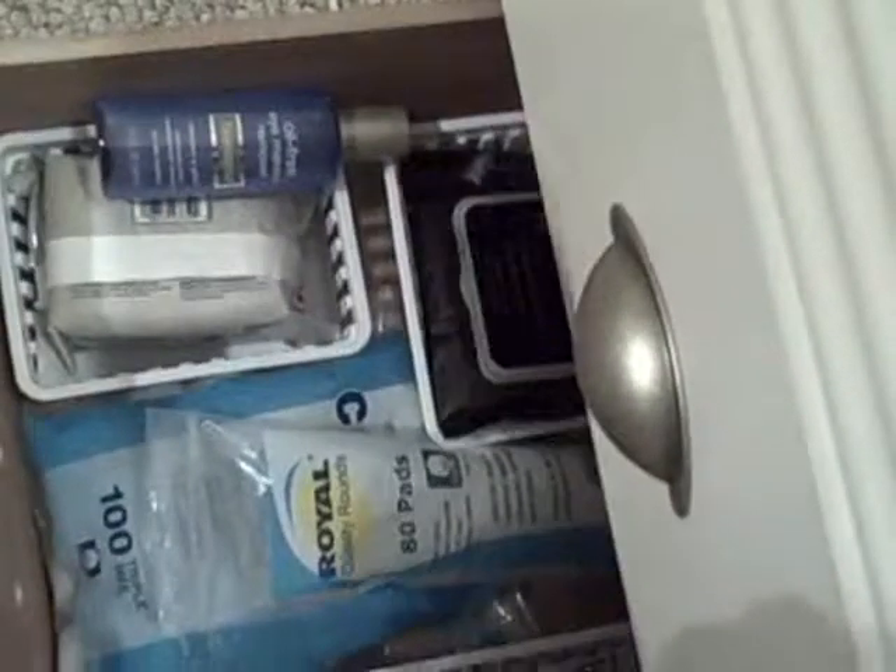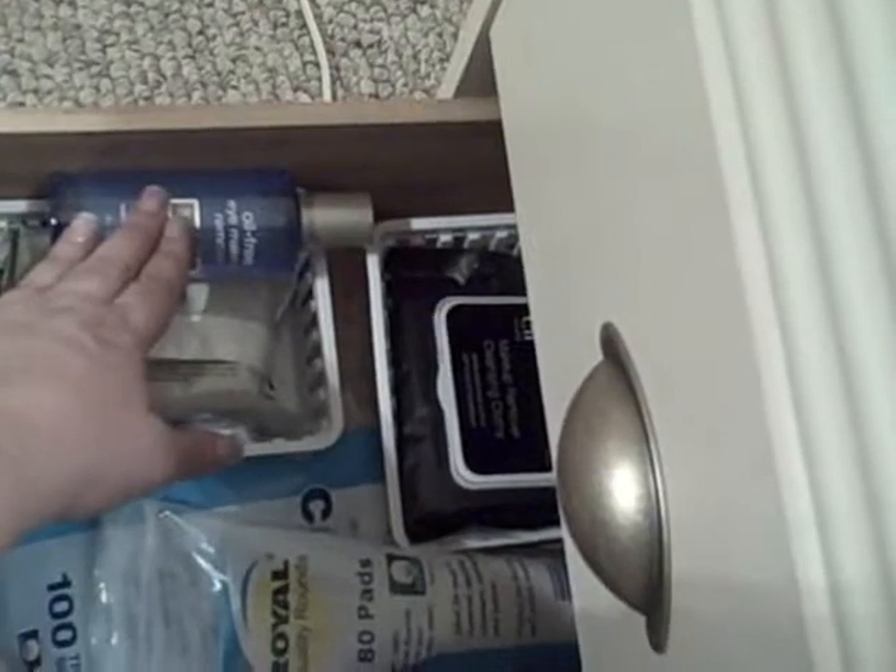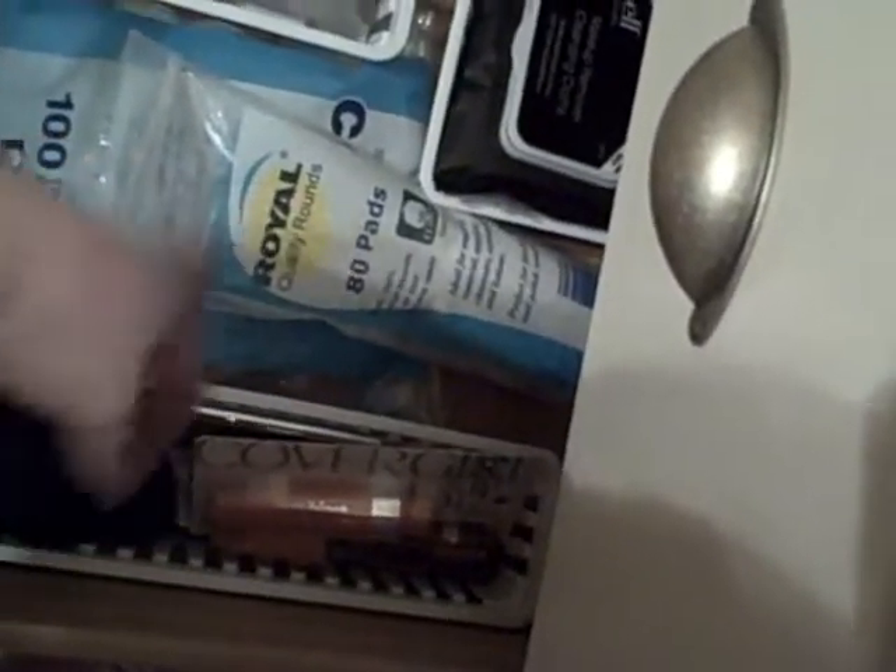Down here it's nothing really exciting — makeup wipes, more makeup wipes, eye makeup remover, extra cotton pads, cotton balls. These are just extra things that I haven't used yet, or like some little purse mirrors and stuff.